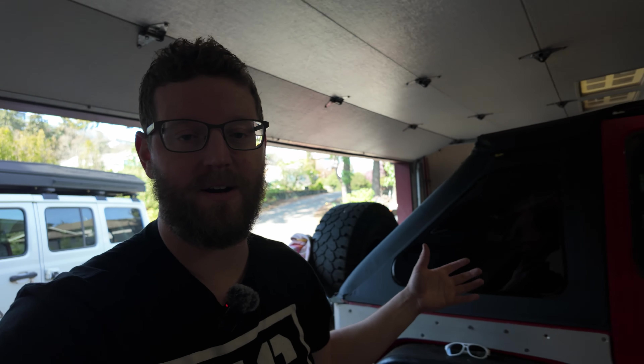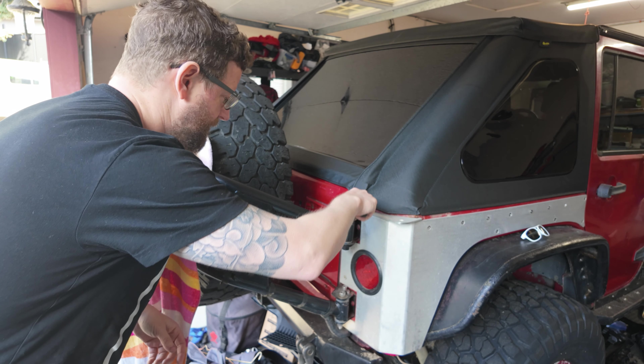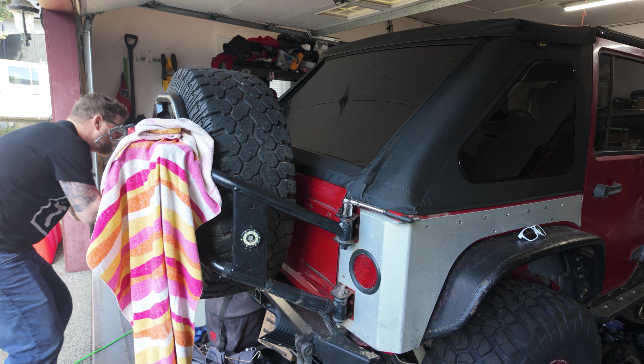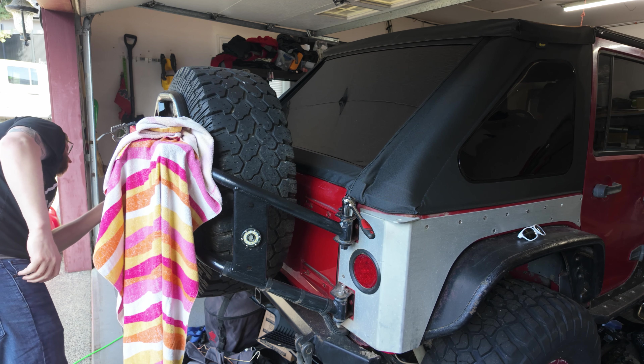Maybe I'll actually get another carrier like that because having the spare tire hanging way off the back, you can hit it on ledges. The Poison Spider carrier weighs a lot — it's a lot of extra weight hanging out the back. But with this carrier we can just adjust it with this big bolt here. I just have to remember which way moves it up. Yep, there it is. Perfect.